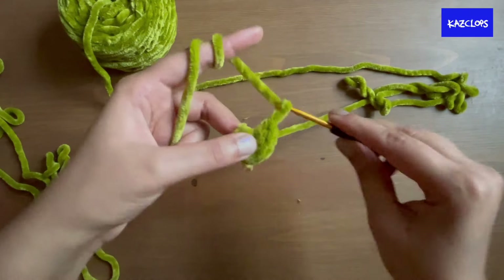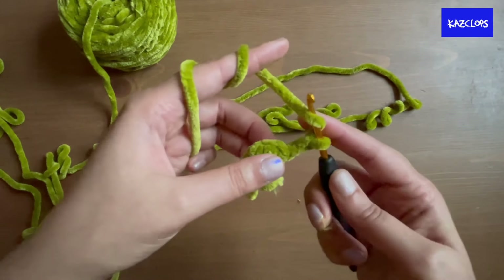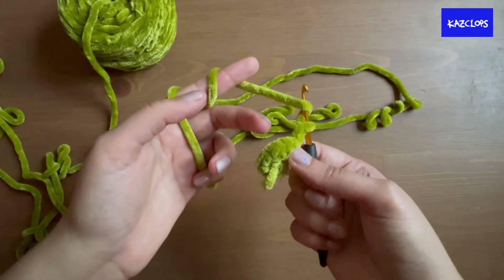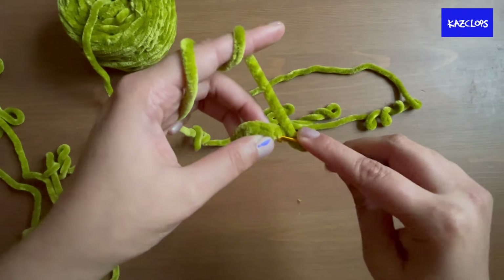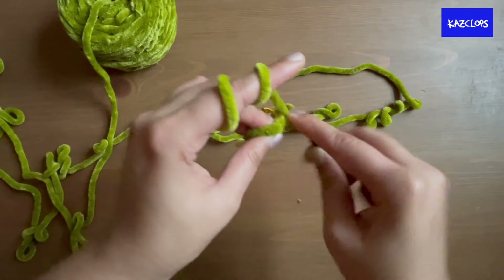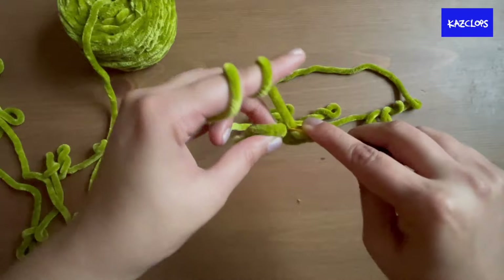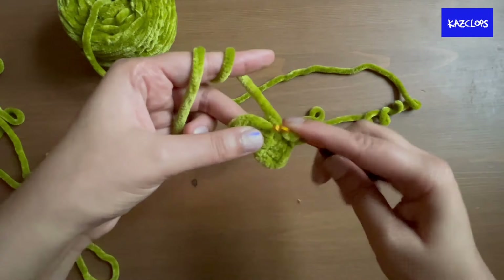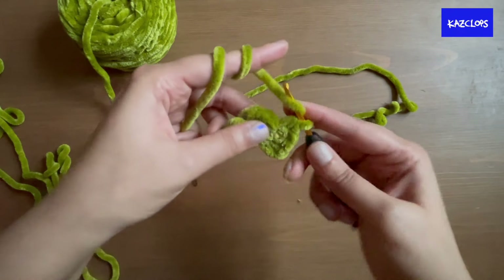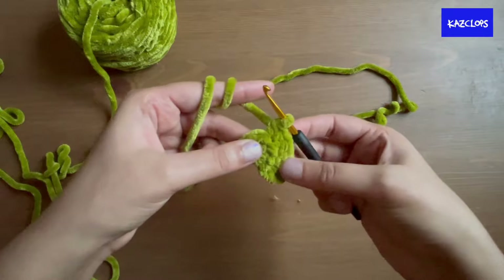After putting in the six half double crochets, chain two and turn your work. Put in two half double crochets — a half double crochet increase — into each of the six stitches, so six increases total giving 12 stitches. It's hard to see what you're doing but try to evenly distribute the six increases.